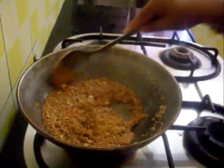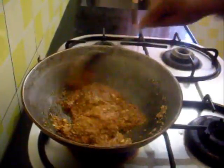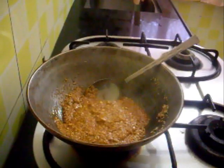Just mix it well. And when it is still hot you have to make the laddoos. This is going to become hard at room temperature. So here our laddoos are ready and you can try this recipe.